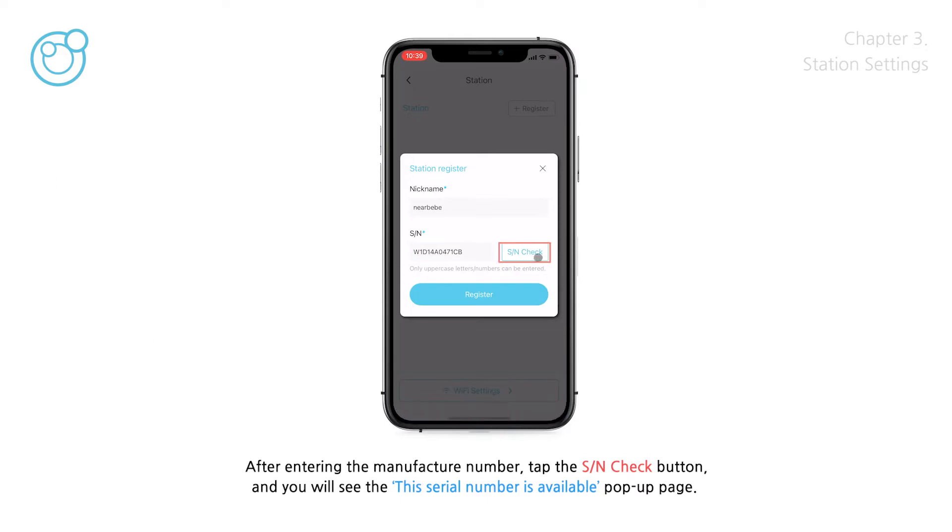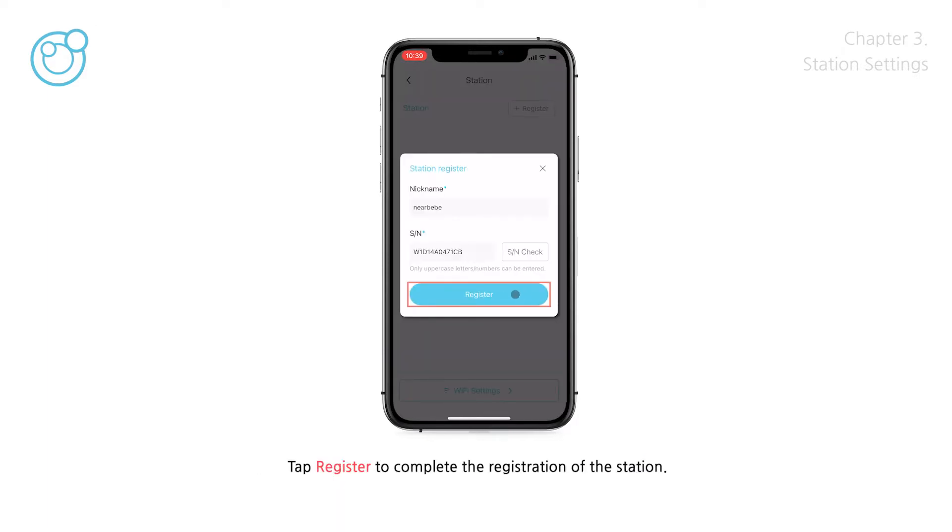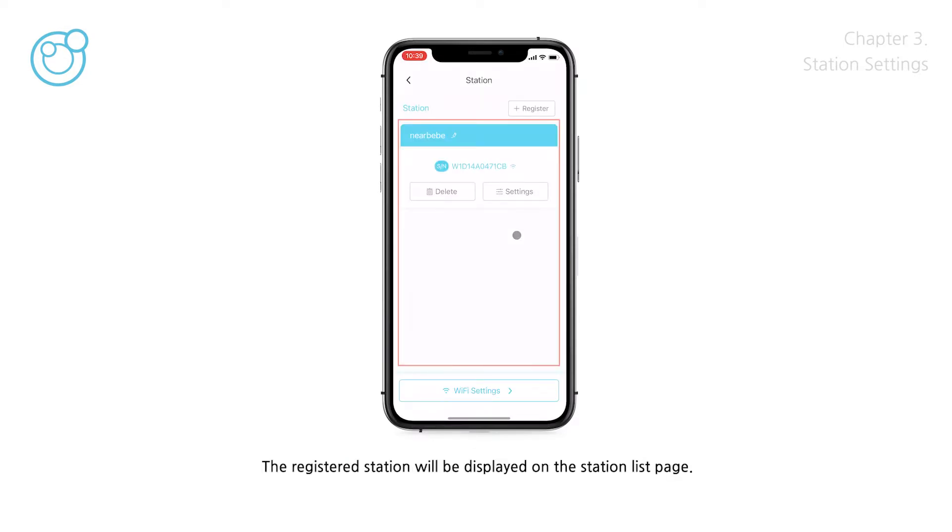After entering the Manufacture Number, tap the SN Check button, and you will see a pop-up indicating that the Serial Number is available. Tap Register to complete the registration of the station. The registered station will be displayed on the Station List page. Up to three stations can be registered.